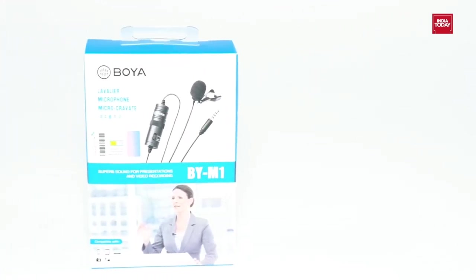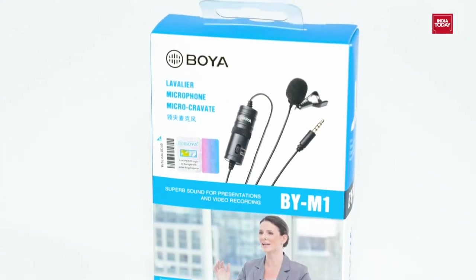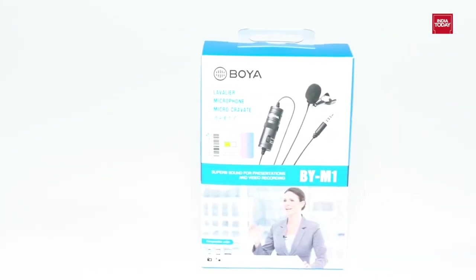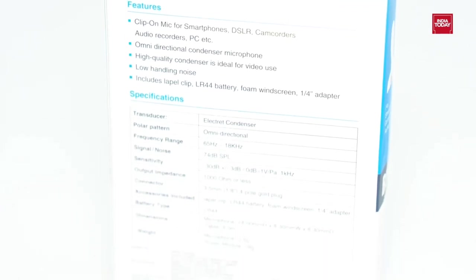Hello friends, are you also shooting from home and looking for a mic? Then look no further, as today I am going to present to you the Boya BY-M1 Omnidirectional Lavalier Condenser Microphone with 20 feet cable in black color. So without any further delay, let's get started.